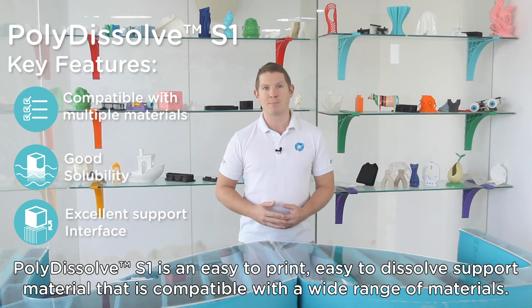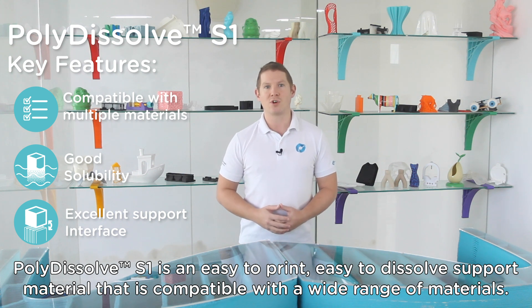Polydissolve S1 is an easy to print, easy to dissolve support material that is compatible with a wide range of materials.